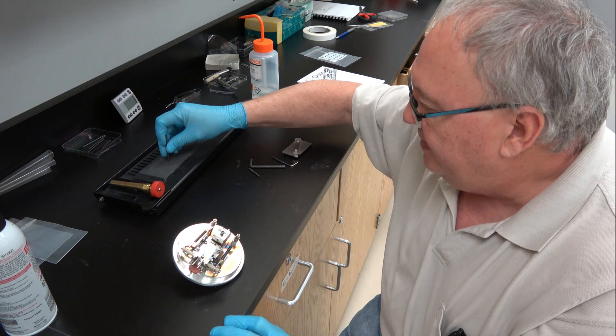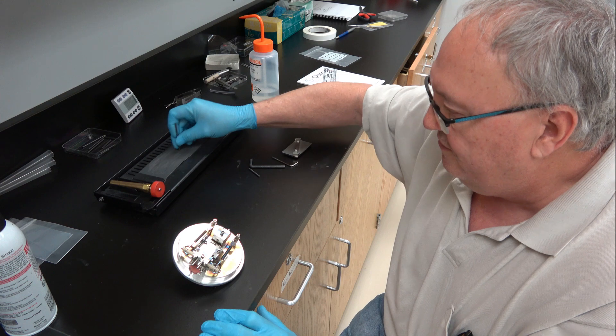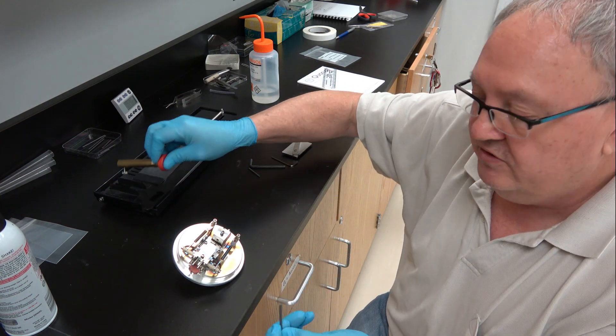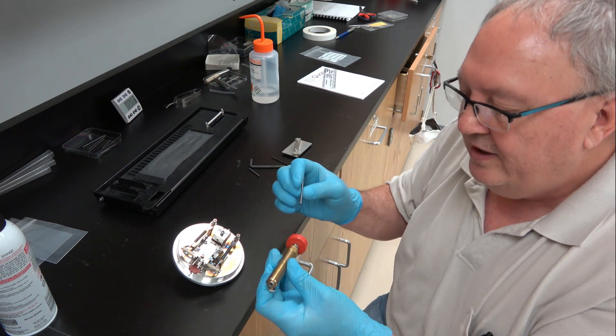That's what you can fit into the machine if you remove the insert from the machine, which I prefer to do because it makes it much more comfortable to set it up.